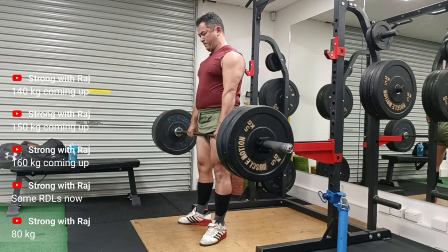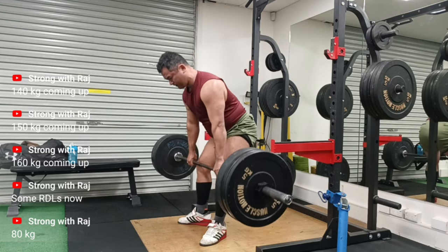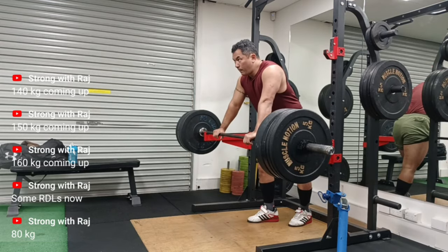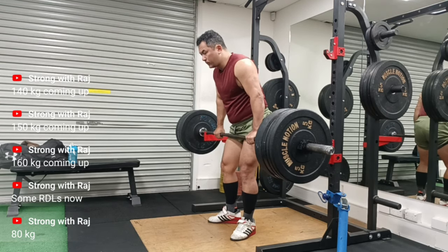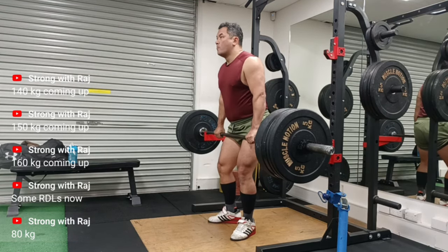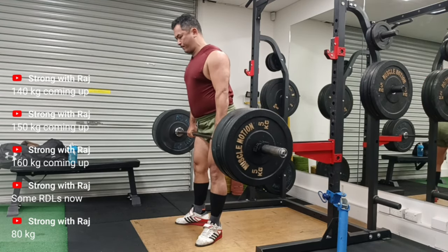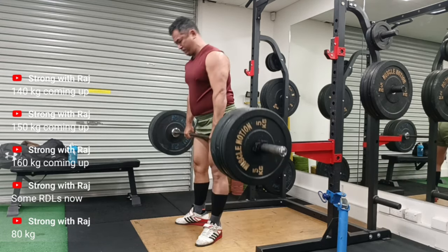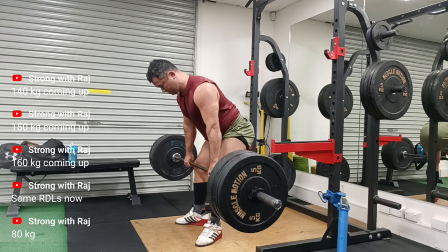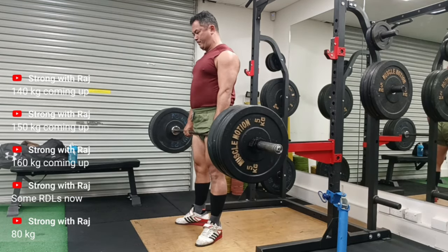So far, Romanian deadlifts are doing the job. They're amazing — the kind of isometric contraction you experience on the way down, and adding a pause — it is something else. I'm not really missing conventional deadlifts, but there will come a point when the Romanian deadlifts become very heavy and I'll have to start doing conventional deadlifts again. But I'm not going to rush because I don't want to awaken the pain demon that comes from my SI joint issue.